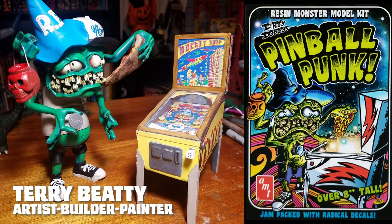Another Dirty Donny kit that AMT Round Two produced is Pinball Punk, seen here built and painted by Terry Beatty. These two kits fit somewhere between the Weirdos and the Finks and are still a ton of fun to build and paint.